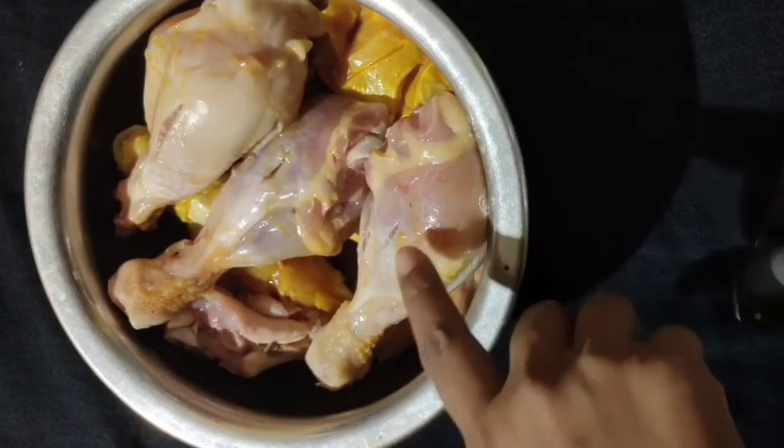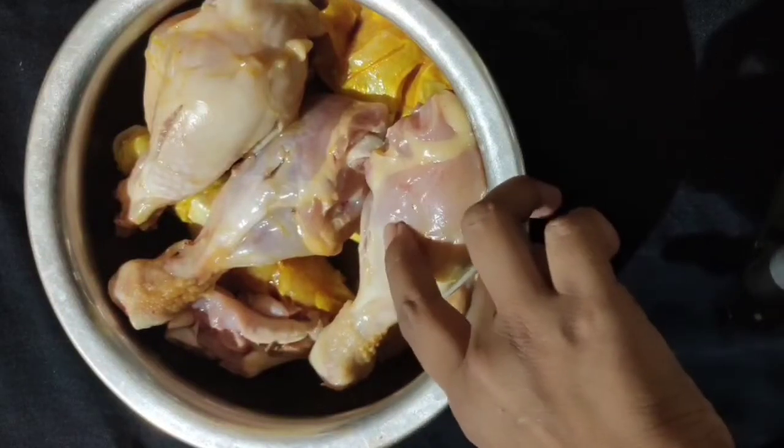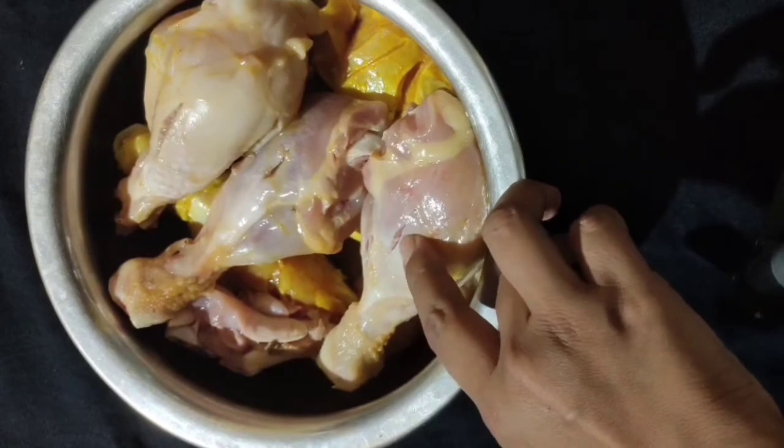First, I am going to make the chicken leg paste. Then I am going to wash it with salt.